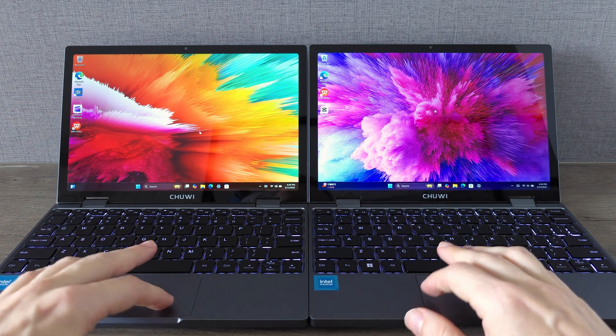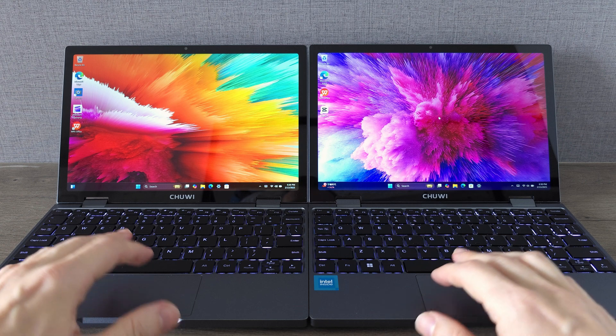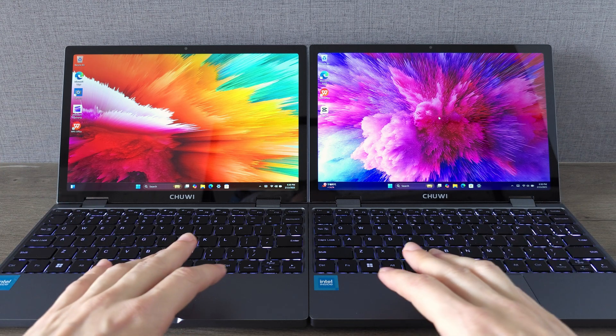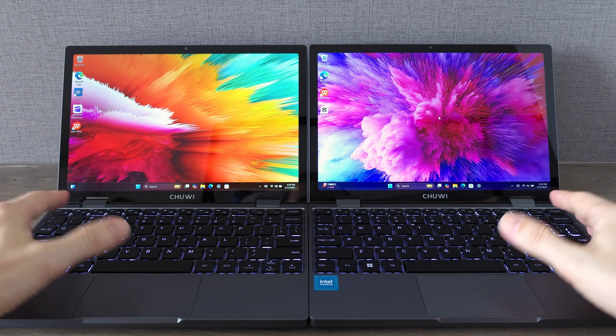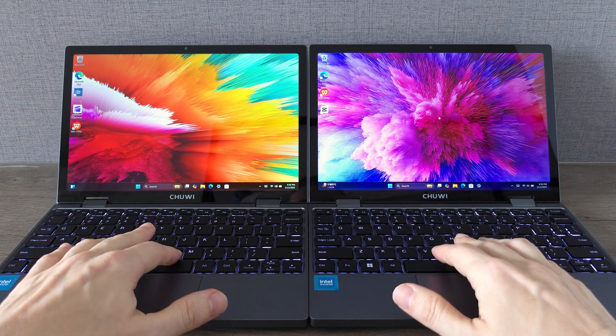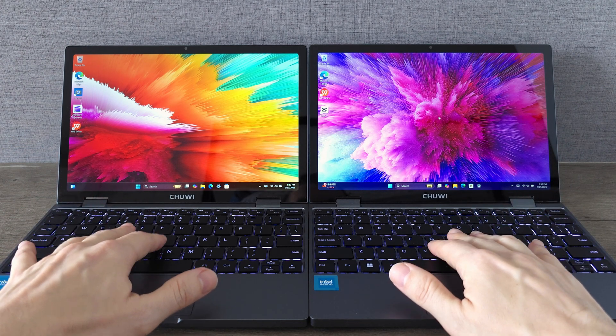When it comes to price, the Minibook X with Intel N150 CPU is currently selling for 352 euros. But good news — you can get it for less. There is a 13% discount code waiting for you in the description.